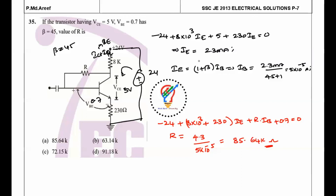Since IE = (1 + β) × IB, we get IB = 2.3 mA / 46 ≈ 0.05 mA. Writing the loop equation: −24 + 8 kΩ·IE + 230·IE + R·IB + 5 − 0.7 = 0 gives R ≈ 85.64 kΩ. Finally, the previous question asked which component blocks DC voltage — the answer is a capacitor, as seen in the given circuit.